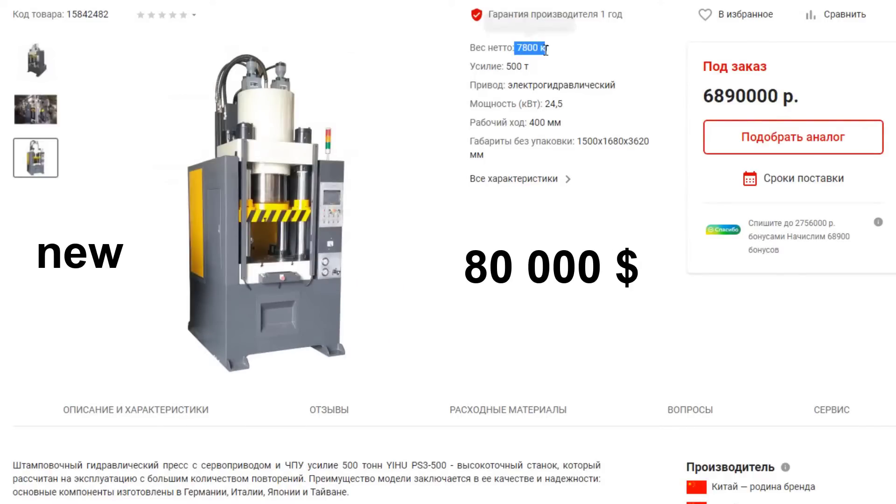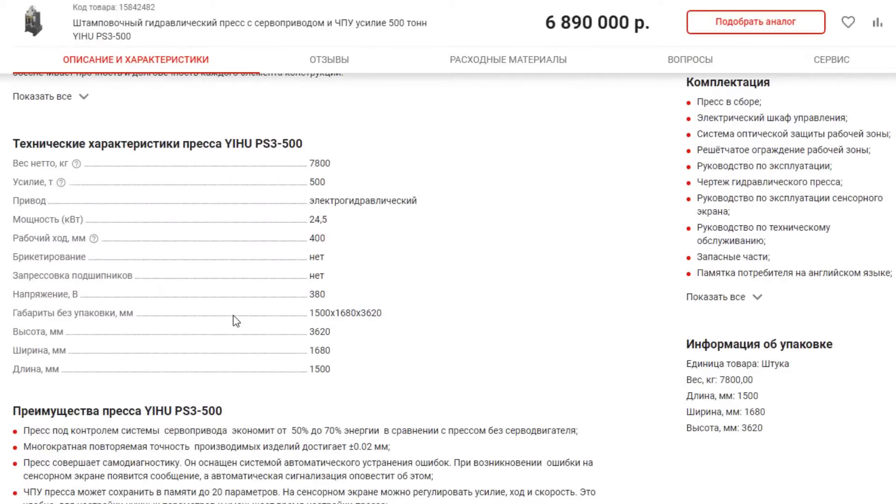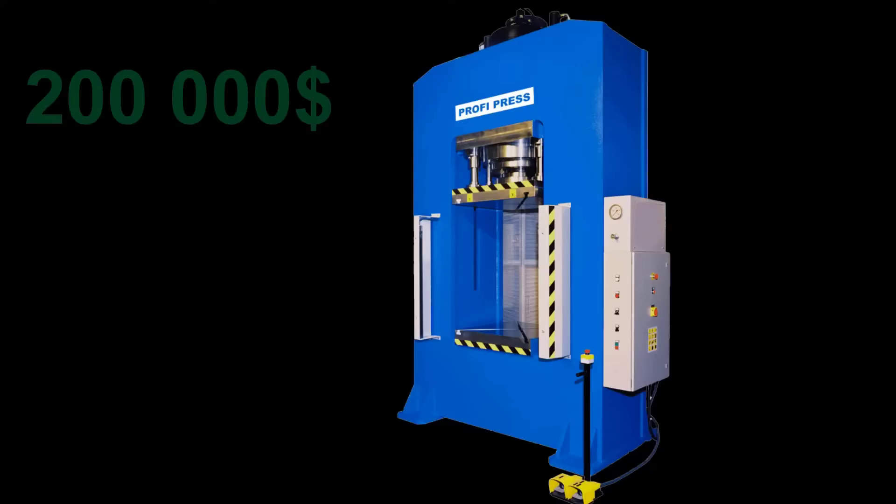$80K is a pretty significant price for anyone, I believe — unless you have a palace somewhere in Hollywood. And besides, $80K is the price of a Chinese press. An American or German press costs around $200,000. And I decided to go the hardest, but more budget-friendly way.